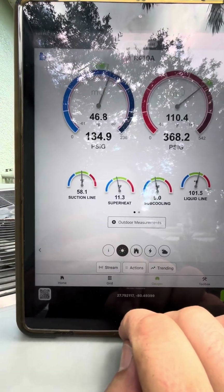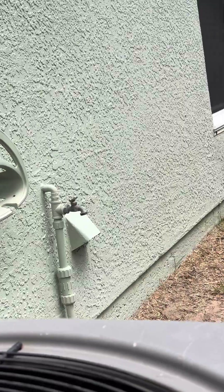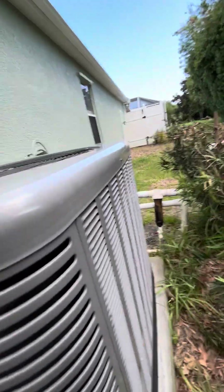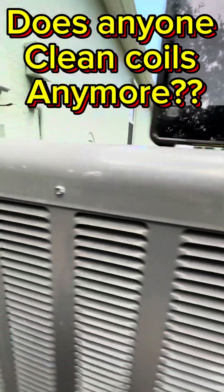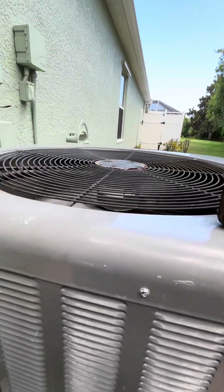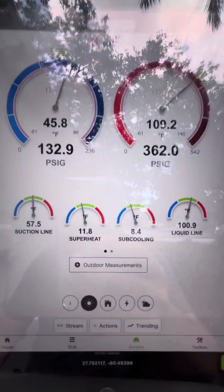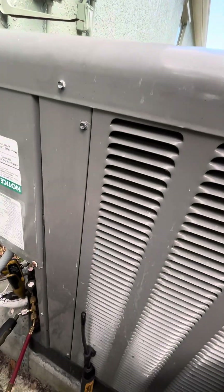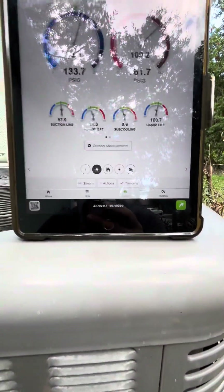I just can't believe it was running with such a high head pressure — the coil was really dirty. I did find a dryer vent over there. Like I said, cleaner coil — look at all this stuff. It was just caked. The fan was where it was just not even blowing air, paper was sitting in the middle. Way better. These guys don't do maintenances around here on the Treasure Coast.